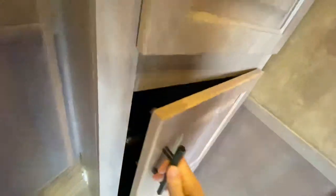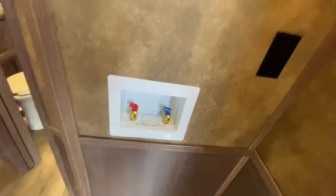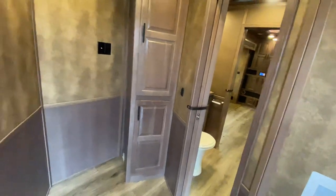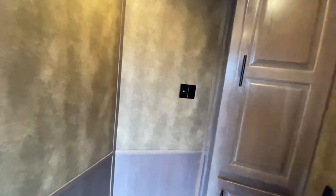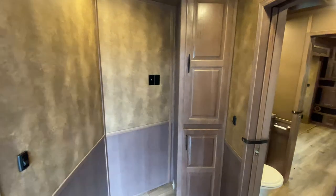Let's go back to this extra room. As we said, it was a mid-tack that was optioned in and then finished off like the rest of the living quarters. There's wonderful hanging storage and TV prep, plus washer dryer prep, making it an awesome mudroom and laundry room that can do so many different things. A lot of people will option in a room like this and add bunk beds too so you can sleep extra people.